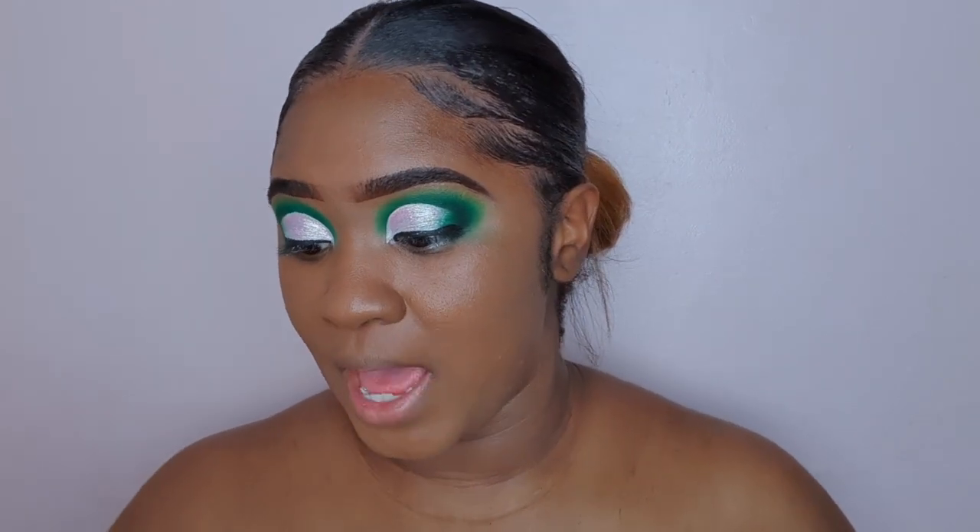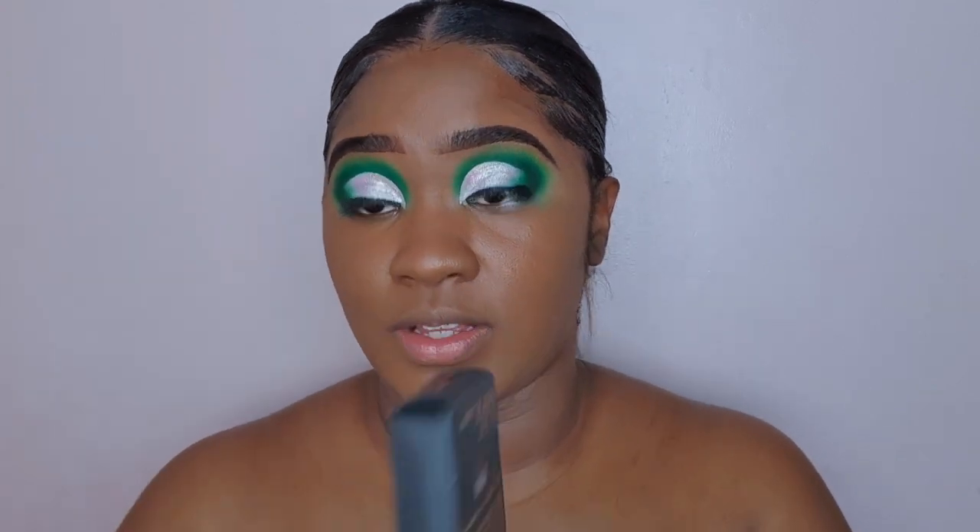Hey guys, for today's video I'll be doing a review slash demo on the Pat McGrath Sublime Perfecting Concealer.